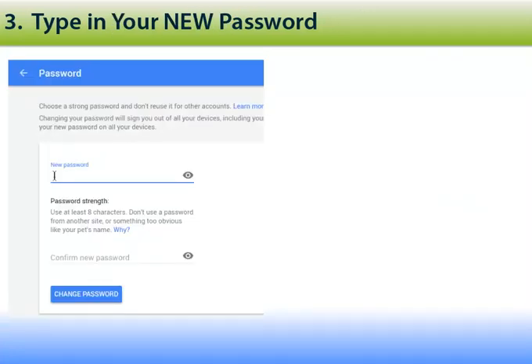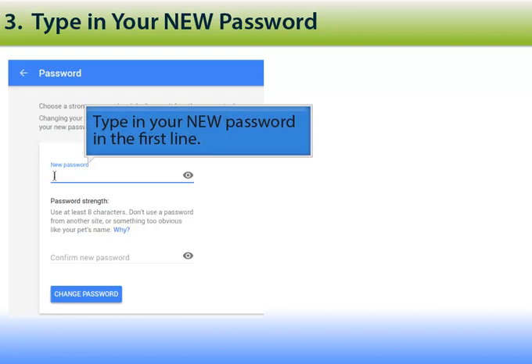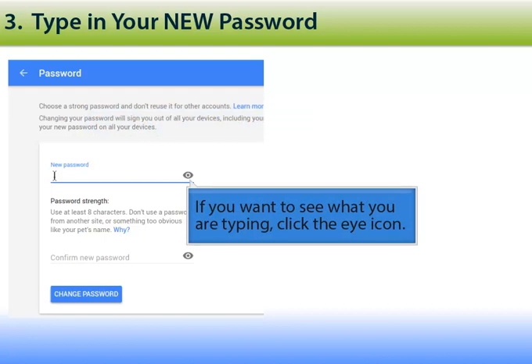This will take you to the webpage where you can actually change your password. First, type in the new password in the first line. Notice if you want to see what you are typing, you can click the eyeball icon which will display the password.